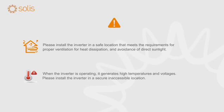When the inverter is operating, it generates high temperatures and voltages. Please install the inverter in a secure, inaccessible location.